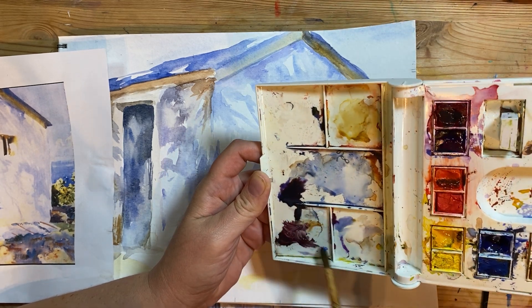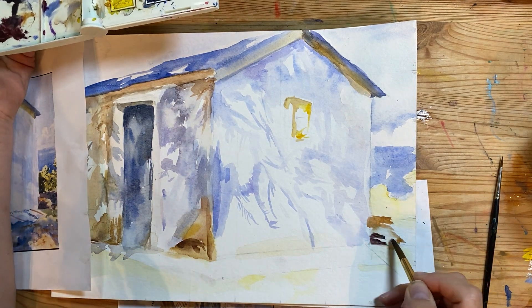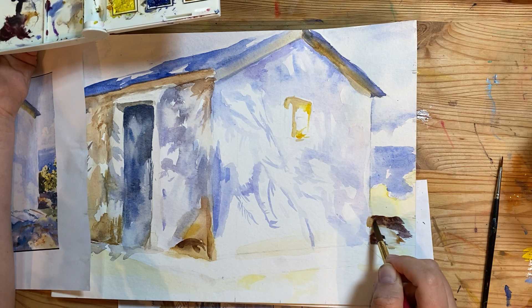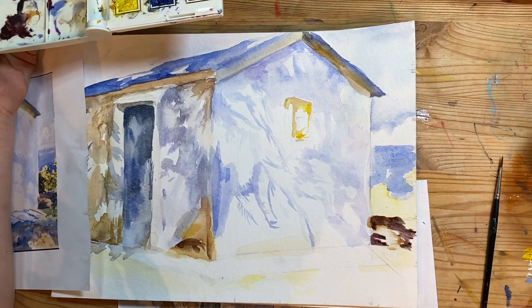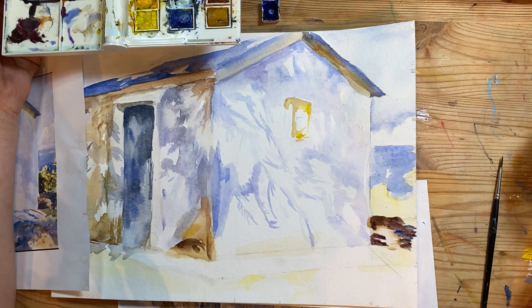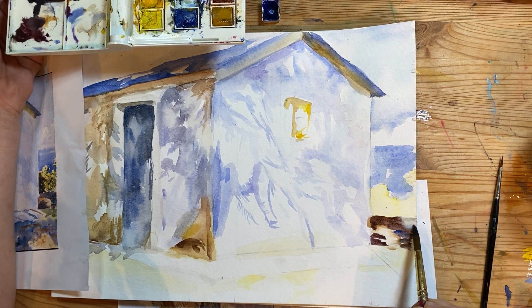Something like that. If you have ultramarine blue and cad red, you could probably make kind of this dirty purple that's right here — that's almost black but not quite. Then just dry brush, or use a brush that's not super saturated, in here. It looks like there's some blue roughed into it. This area right here is just taking the blue-gray combination, making that slight bit of gray.